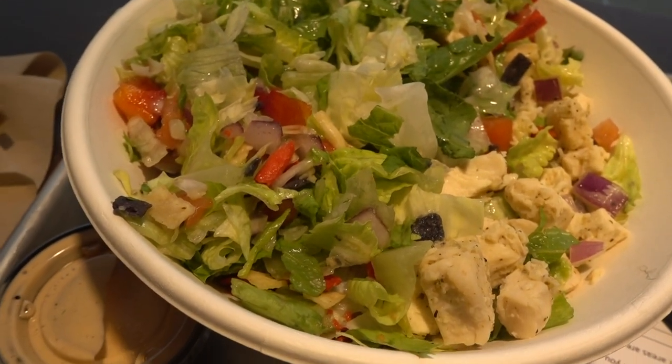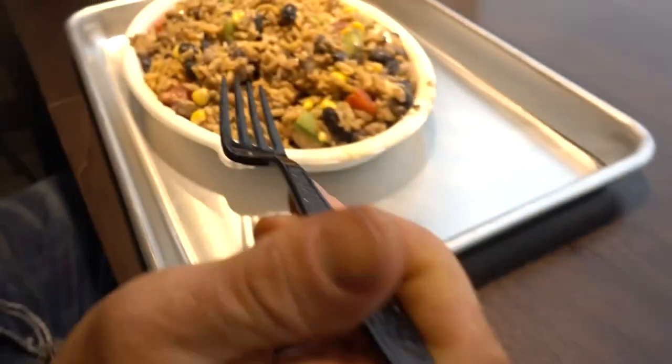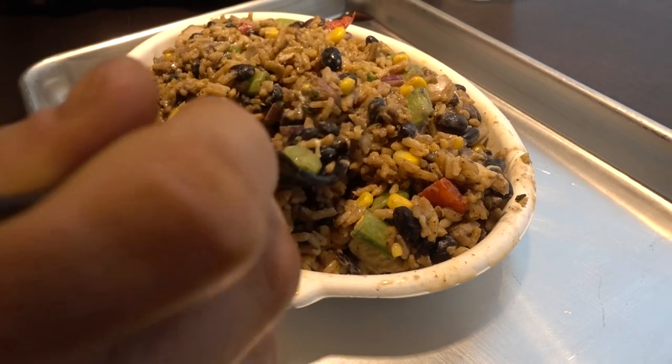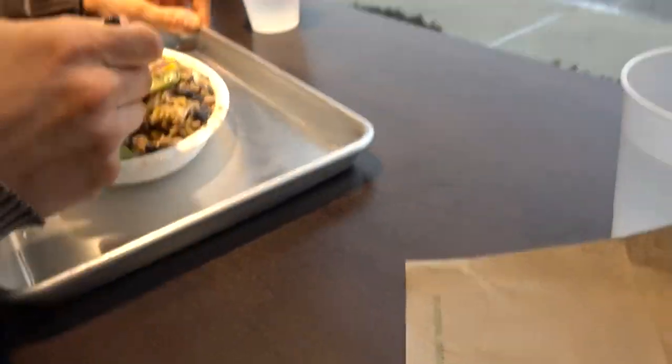I got the chipotle chicken salad with dressing on the side. What did you get? A little custom bowl. I got peas, onions, black beans, chicken, and brown rice with pepper.